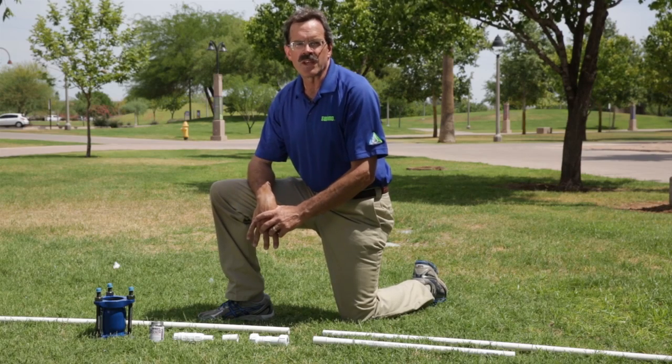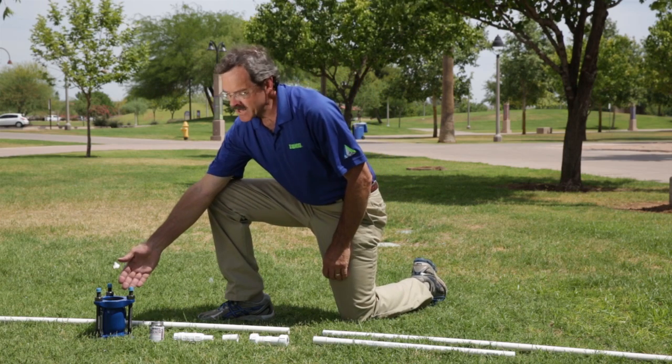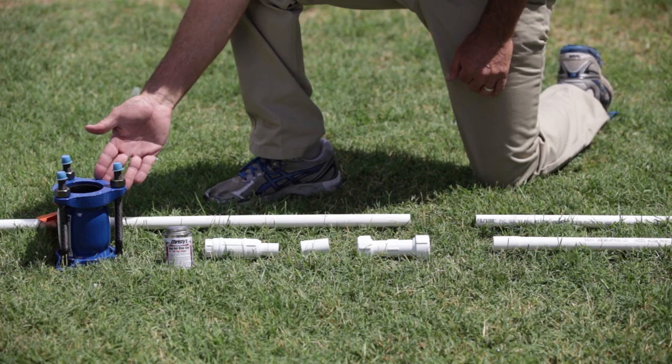In this segment I'm going to talk about some of the common products that are used to repair broken PVC pipes. Here we have what's called a bolted repair coupling. This is used to repair large PVC main lines.